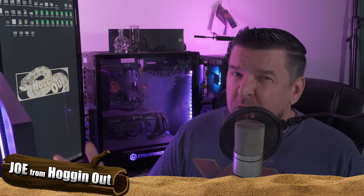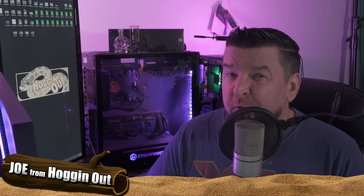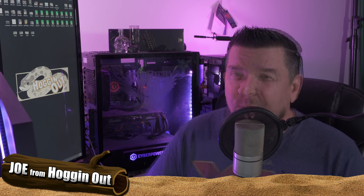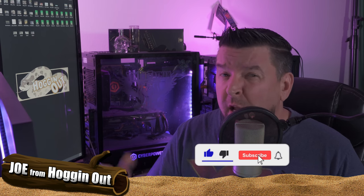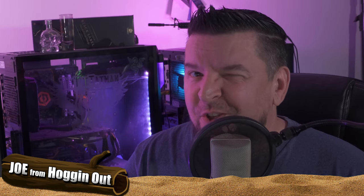So there you have it, everyone. I hope you enjoyed this video. This is my breeding process and what I adhere to for the most part. If you have any questions or concerns, leave them in the comment section and I will answer you. If you enjoyed this video, make sure you hit that subscribe button, hit the like button, and share it with your friends and family. I will see you in the next video. This is Joe from Hog Nose Snake — I'm out. Cheers.